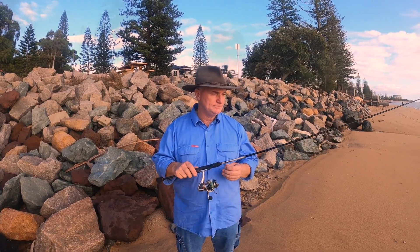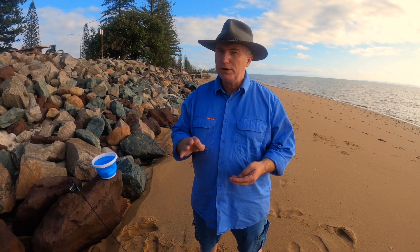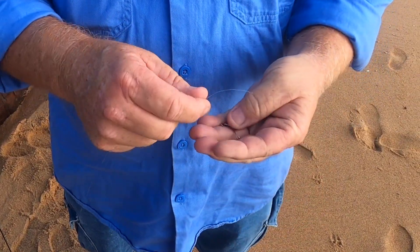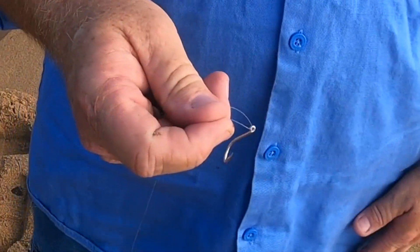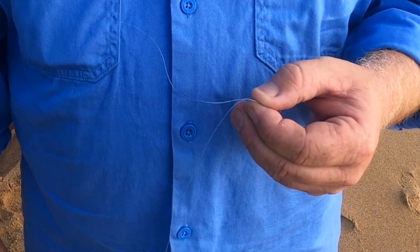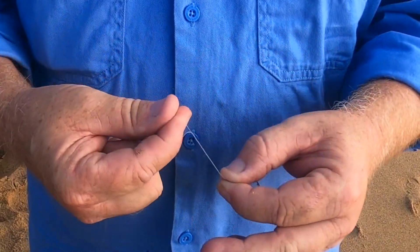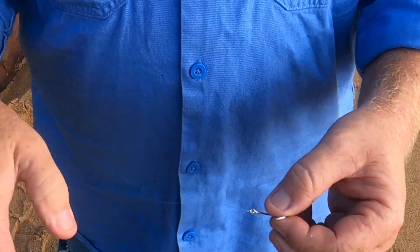Once you've got your rod and reel from Kmart it'll probably come with a hook and sinker — great, you won't need to worry about it. But if it doesn't, I'll show you how to put a hook and sinker on. The sinker goes on first. Now there are a million different knots you can tie a hook on with, but you're probably not going to remember any of them. A double granny knot is all you need. I'm going to do a clinch knot — go around the line four or five times, stick it back through the bottom loop, and pull it down.